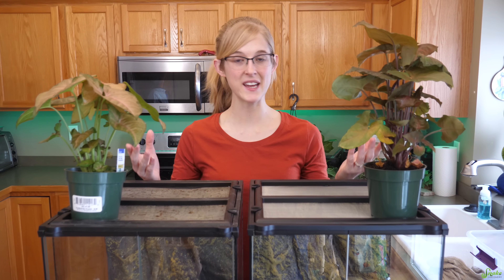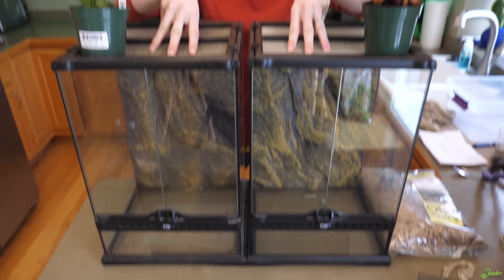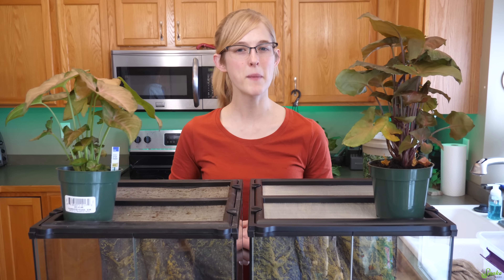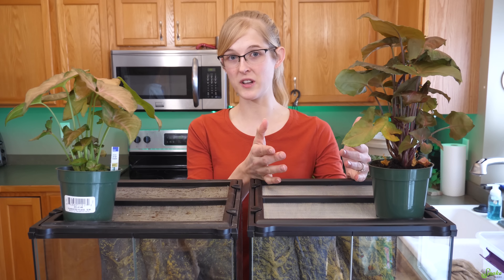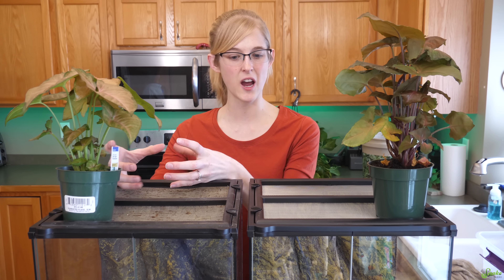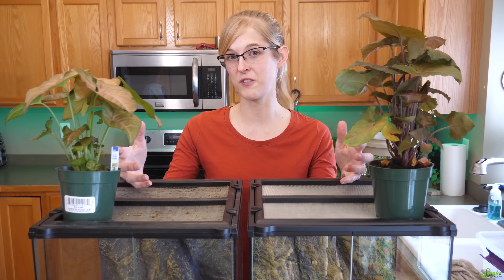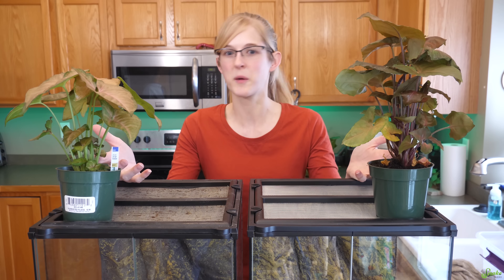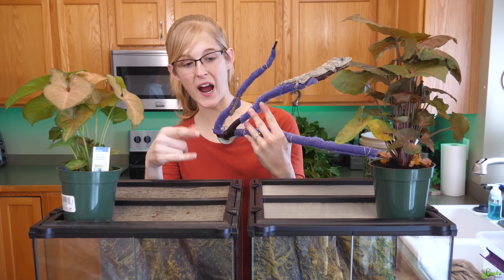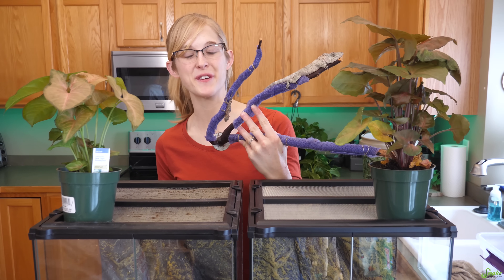Both of our setups today will take place inside 12x12x18 inch ExoTerra enclosures. They'll both be tropical and both set up for Cuban false chameleons that we've produced in the past. The main difference will be one uses primarily store-bought or pre-mixed substrate, and the other will contain more of a DIY or our own mixture. In a future video we'll compare how they both perform.